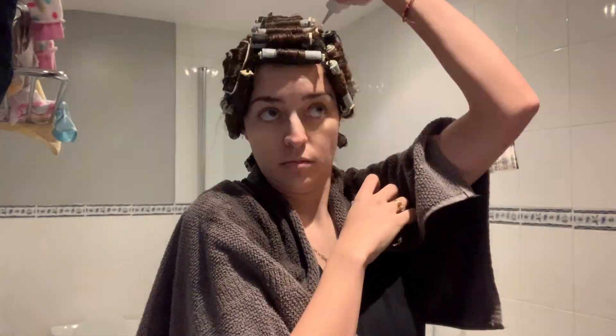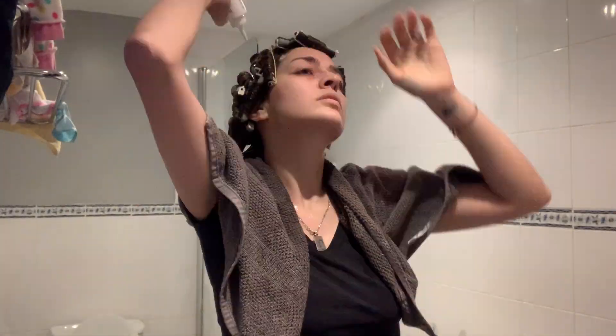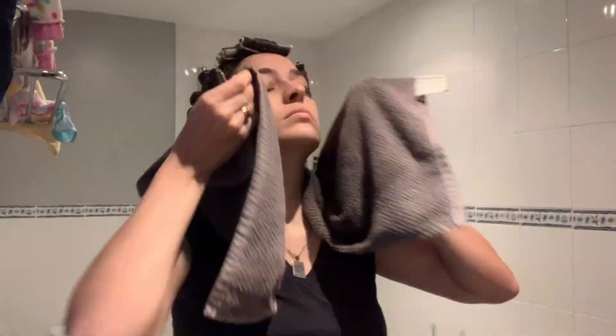Remove the rollers really nicely and slowly — don't just pull them out or it will all be for nothing. The 10 minutes have come to an end. This is the trickiest part — it will determine how your hair looks, so be really careful and pay close attention. I'm freezing and I can't wait for a warm shower!